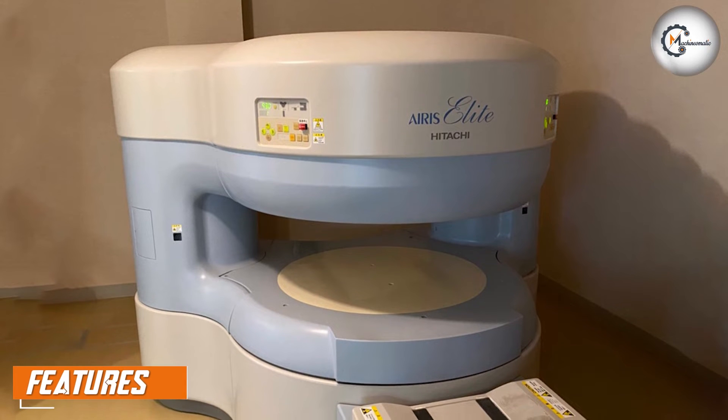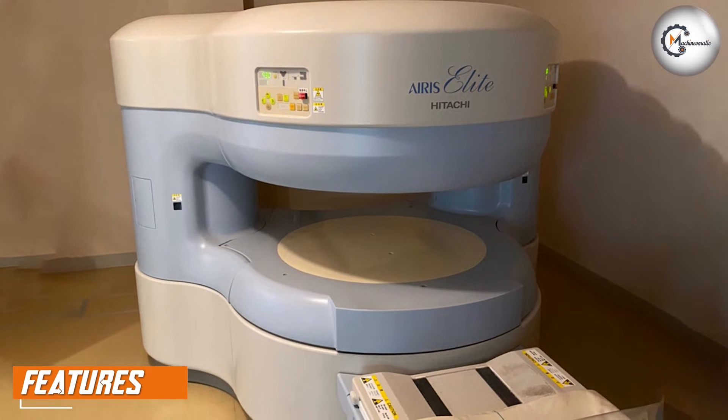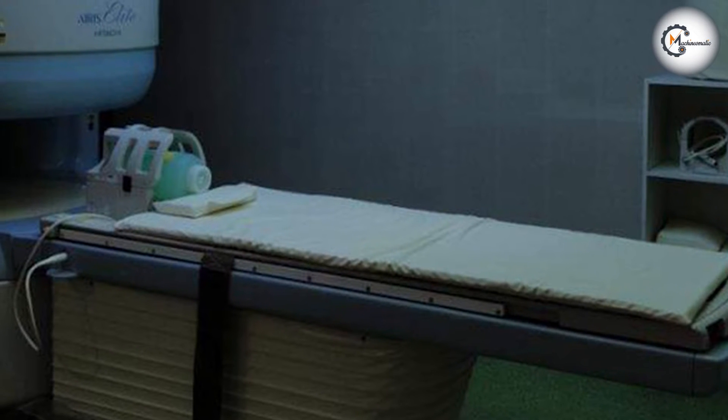One of the key features of the MRI machine is its compact design. The system has a small footprint, making it easy to install in a variety of locations. It's also lightweight, which makes it easy to move if needed.